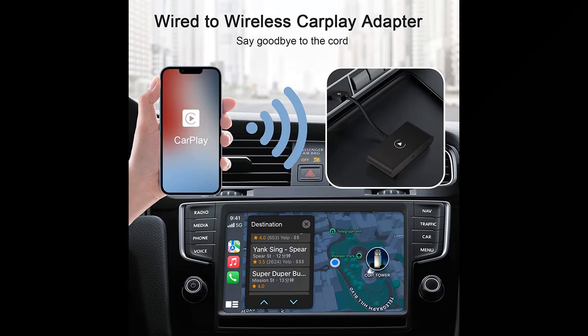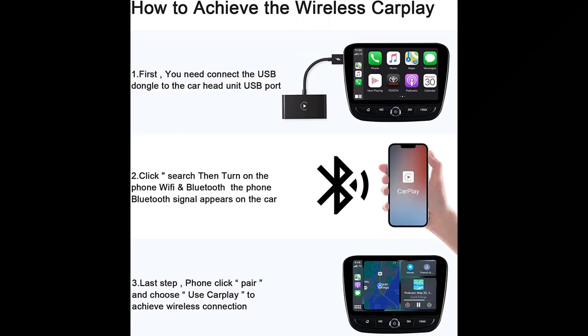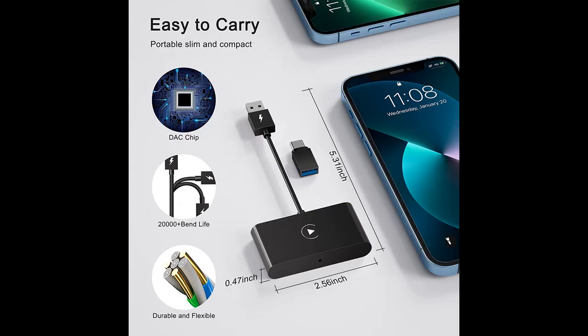Easy to install — simply plug the USB or USB-C dongle into the port in your car and then connect the adapter with your iPhone. Please scroll down to the description to check detailed guides. You can get turn-by-turn directions, make calls, and more with the built-in car display.